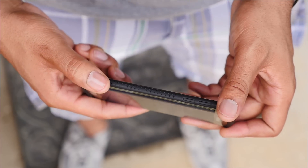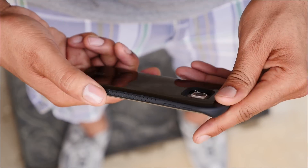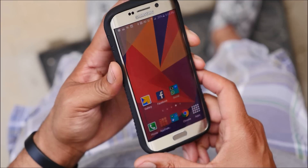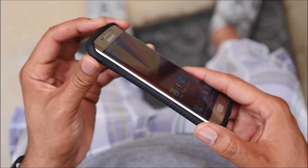If you happen to drop the phone, it should protect it pretty well, but the edge is uniquely designed so it's pretty tough to truly protect it. But overall, you have great protection on the side and also on the back. With the shock absorber material, it's hard to find a slimmer case that protects it at the same time.